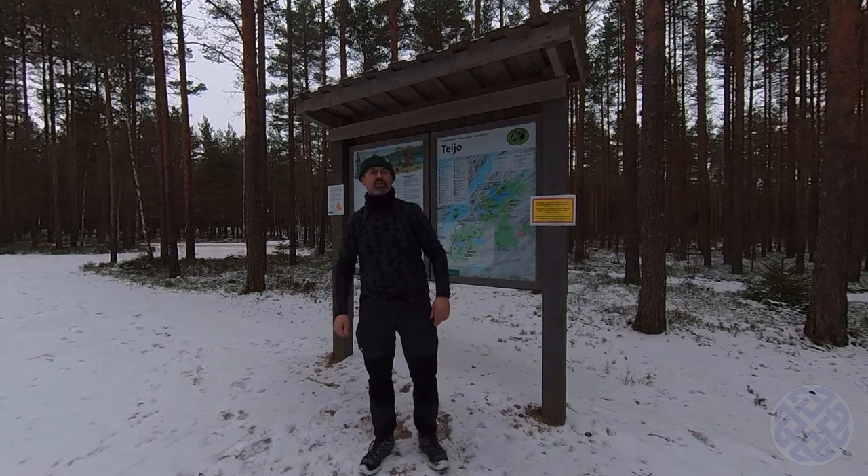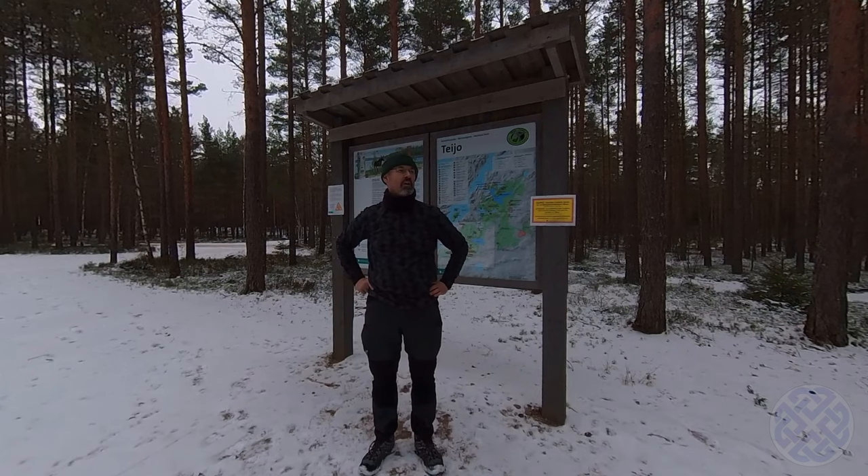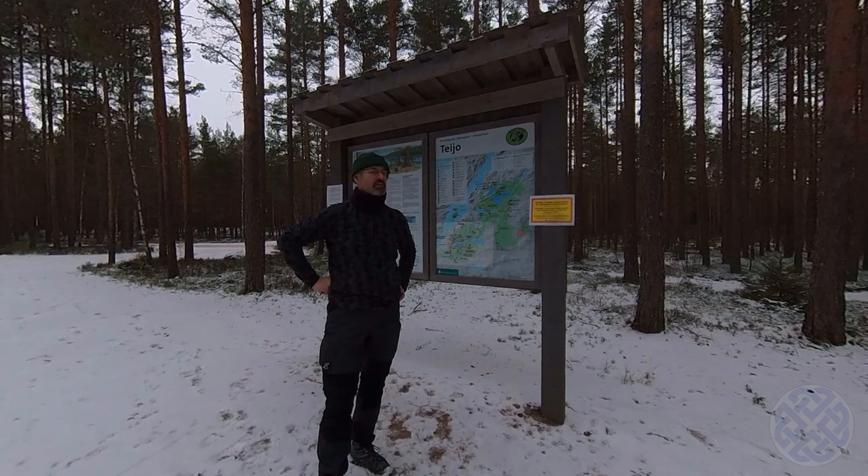Okay folks, so I just finished the hike — it's approximately 11 kilometers. Yeah, all in all it was a really good hike and I would definitely do it again. So that's me done for the day. I hope you enjoyed the video and I'll catch you on the next trail. All the best — bye bye.